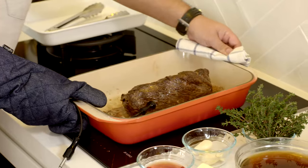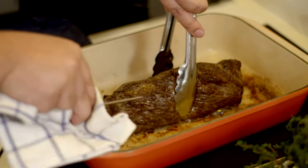Now that is cooked perfectly. Take the probe out, get the meat to another tray to rest, and then we can get making our sauce.